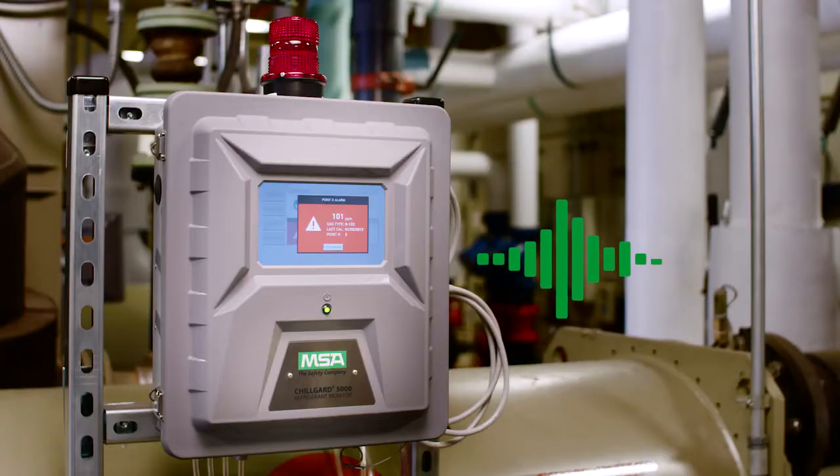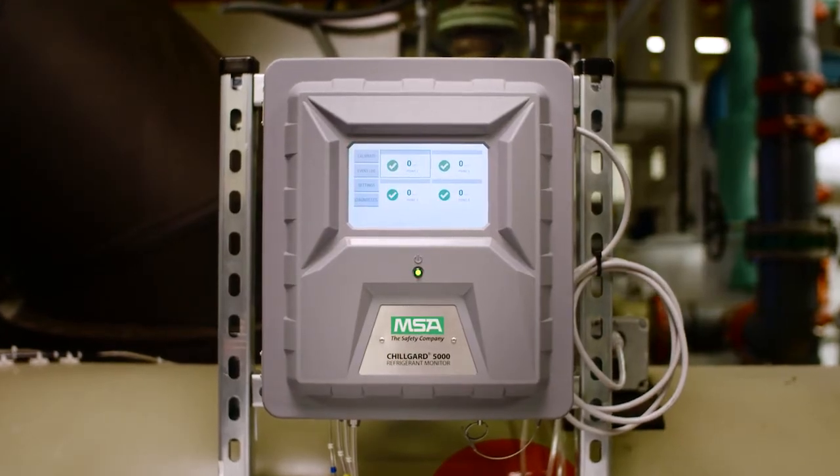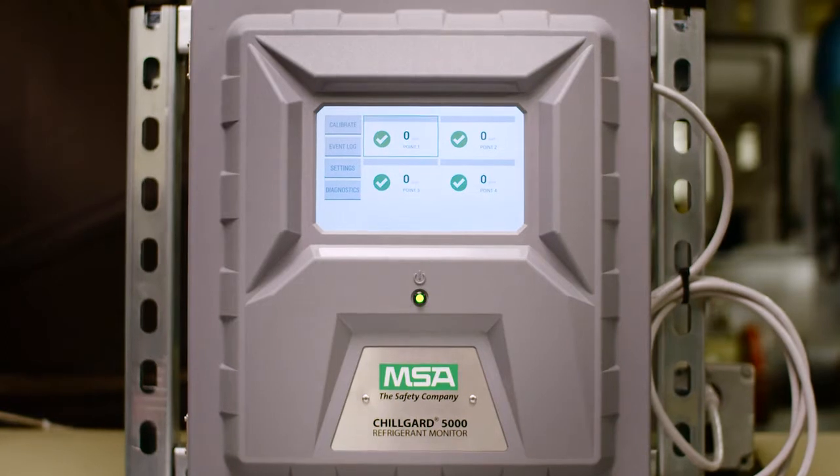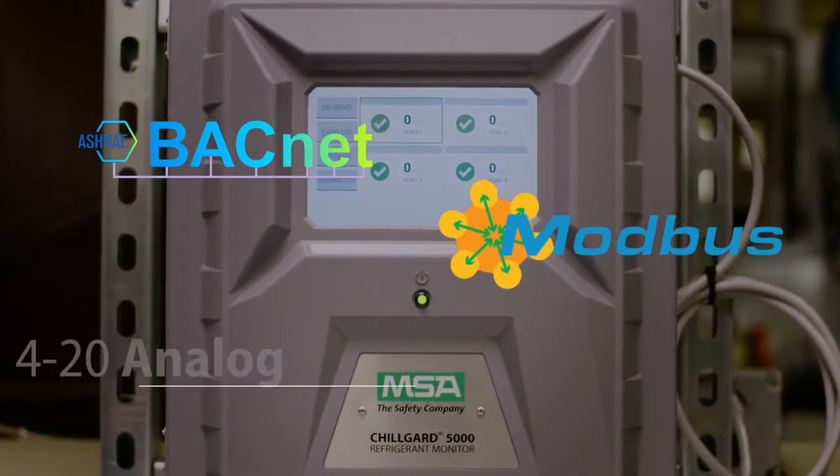In the event of a leak, ChillGuard 5000 provides a clear visual and audible signal to alert you. The intuitive user interface is easy to navigate and can send you real-time status indicators through BACnet, Modbus, or 4-20 Analog.